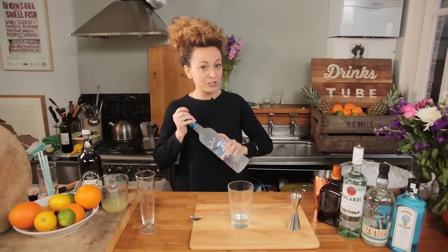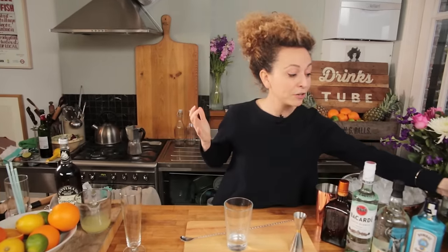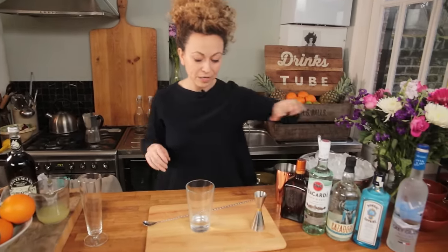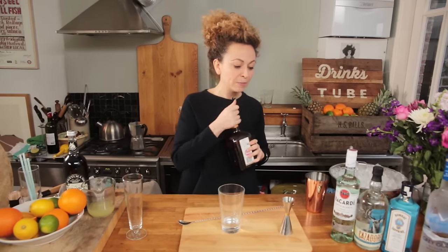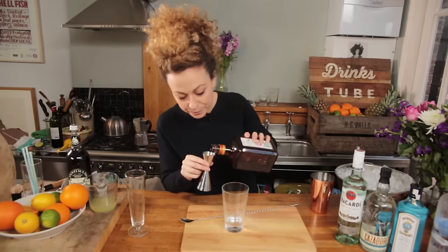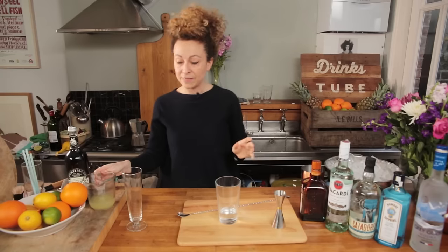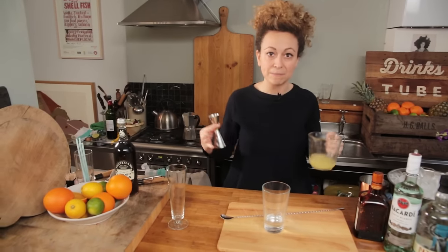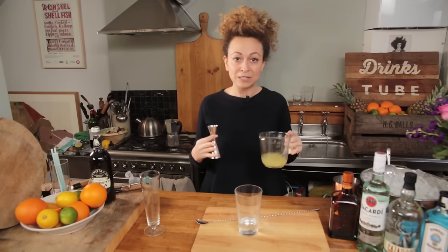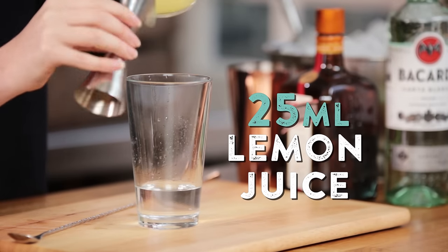Now there's so many different variations of this drink, but like most cocktails I like to keep it simple. So if you notice, I've got equal measures of all of them. To the mix I'm going to add an orange liqueur — that's just to add some sweetness, but also some fruity, fragrant notes. 15 mils again. And then we're adding some lemon juice. Lemon juice is quite key to this recipe because it's going to bind all the spirits together, but it's going to add a nice brightness and cleanness as well. So 25 mils.